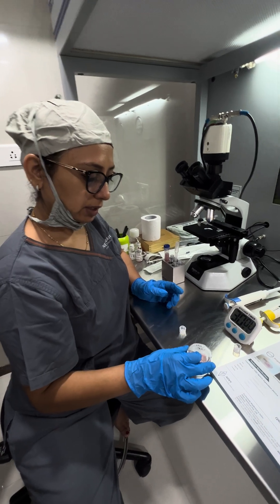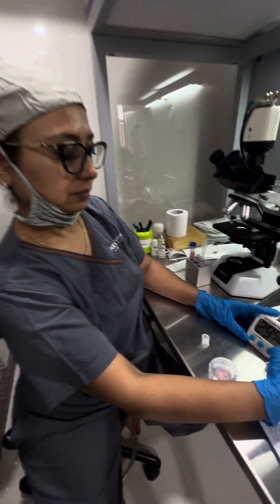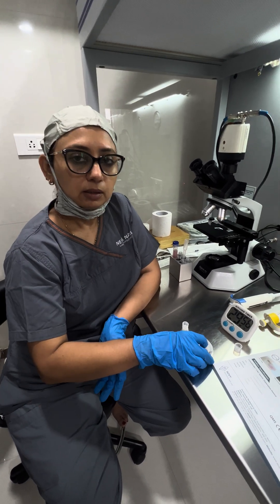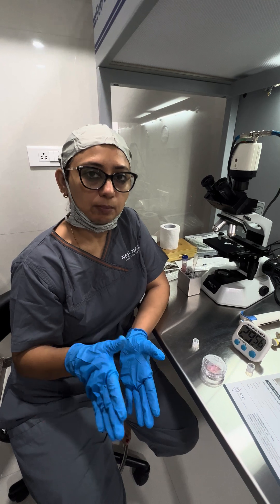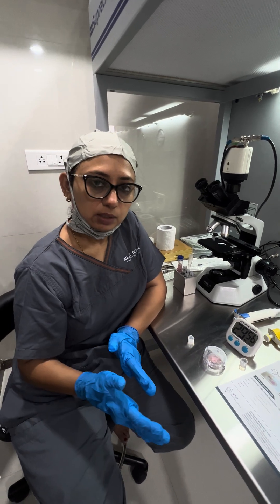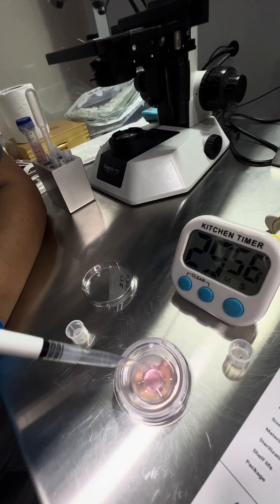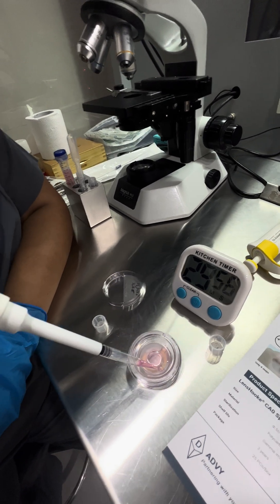Now we will incubate it for 30 minutes. Incubation is mandatory for 30 minutes, but incubation at 37°C is not mandatory. If you are using it for IUI, you can keep it at room temperature for 30 minutes. After 30 minutes, we will retrieve the sperm from this groove — like this — we will retrieve the sperm.